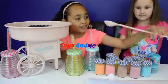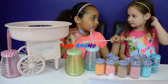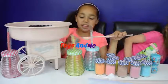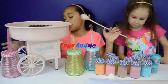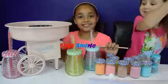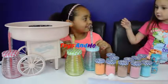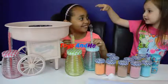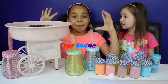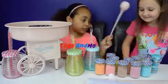Which one shall we make first Georgia? That one's strawberry - yummy! Me and Georgia love strawberries, they're so delicious. So we can use the spoon and pour it in. There's a switch right here - when you turn it on it'll get warmer and warmer and then you can start to make your cotton candy. It spins and spins. We saw a video of it - it started off really thin and then it got bigger and bigger. Can you hold this for me Georgia?